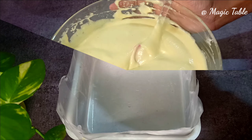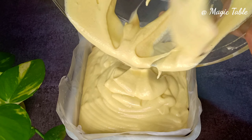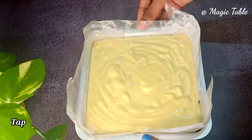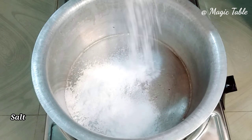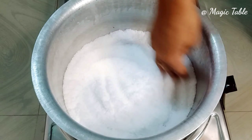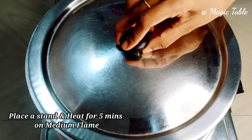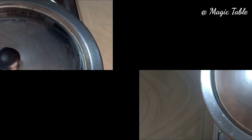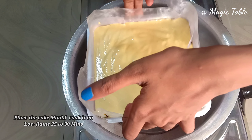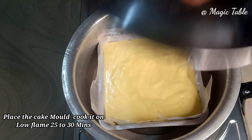Pour the batter into the tin. Place it in the oven. Add a medium flame — now we have to bake this cake. We will bake it for about 20 minutes.